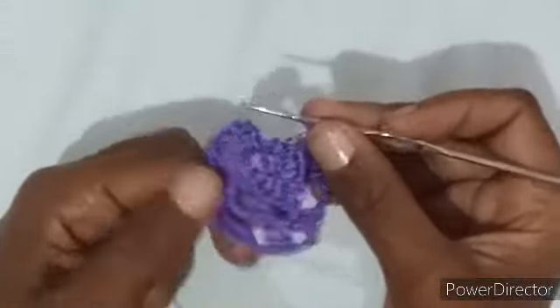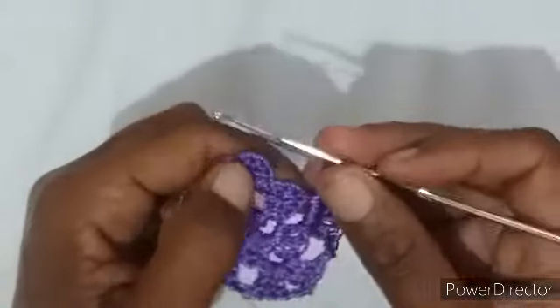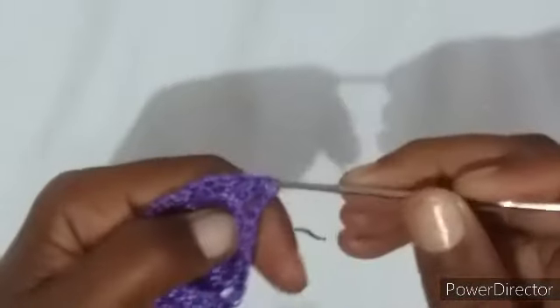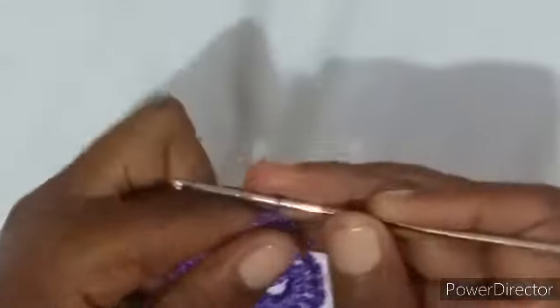Voltamos, cheguei aqui no último lequinho. Vou fazer duas correntinhas, uma, duas. Vou vir aqui de baixo pra cima, no terceiro: uma, duas, três. Entro e faço um ponto baixíssimo. Olha, gente, como tá ficando quadradinho! Já tá começando e assim vai ser o formato dele, quadrado. Ficou quadradinho. Agora a gente vai andando — vai ser sempre assim. Terminei, só ir andando até o espaço de duas correntinhas dentro do leque.